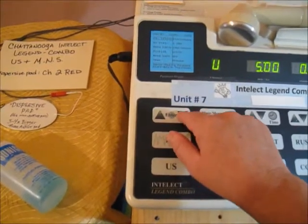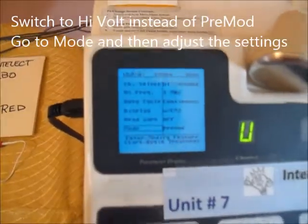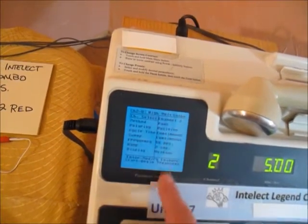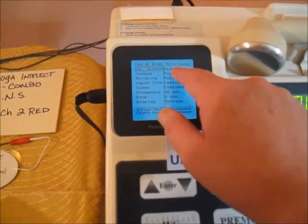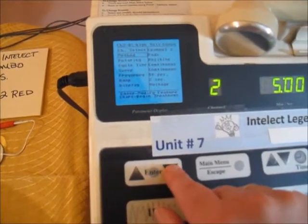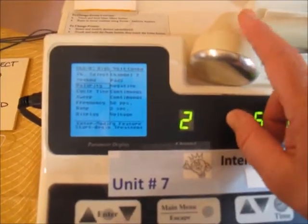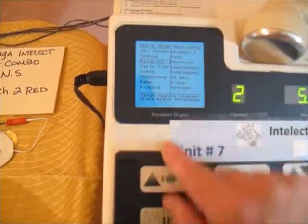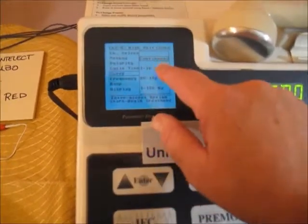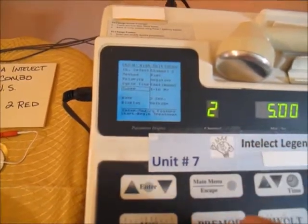If you want to switch from pre-mod, go down to mode, hit enter, select high volt, and hit enter. You'll need to change some settings: the method is pads, but switch the polarity to negative — this gives a better motor nerve contraction out of the ultrasound head. Change your frequency and use a sweep if desired, and set the frequency to your desired physiologic effect.